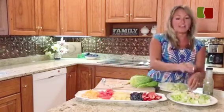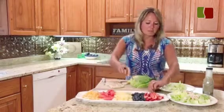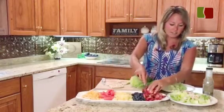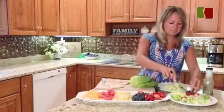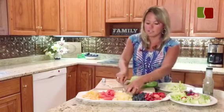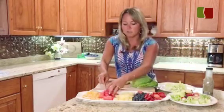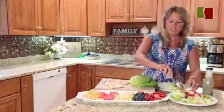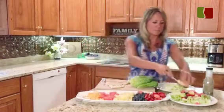So I have my lettuce, I have my chicken, now we'll move on to the fruit. I've chopped up some strawberries to add, some blueberries, I've chopped up some pineapple that will really add a lot of flavor, a little bit of watermelon, and then some tangerines that I've separated and then just cut the pieces in half.